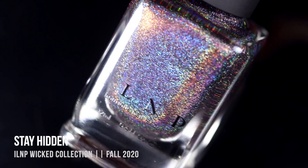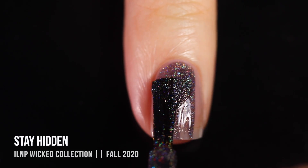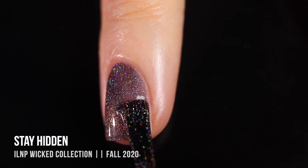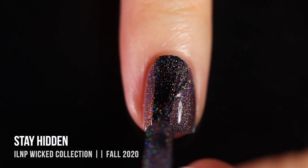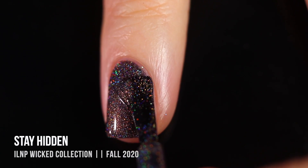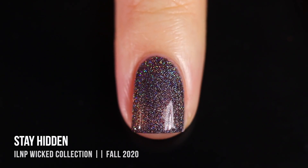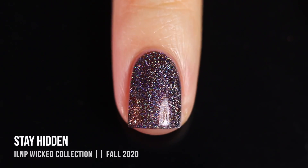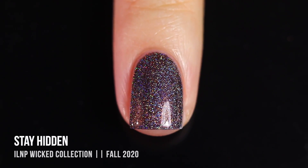Next up we have the shade Stay Hidden, a really beautiful almost purpley-undertoned gray holo. It's another super intense holo with a jelly-like formula packed with holo, but since there's so much holo in it, it almost gives the effect of a linear finish — you get those lines of rainbows when you're wearing it. That holographic shift is just so intense and beautiful, and I love it paired with such a dark color. I feel like there's definitely some additional shimmer going on in this polish because it doesn't look like any other gray holo I have. This was another two-coater.